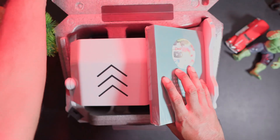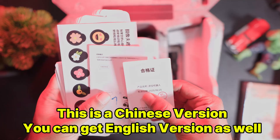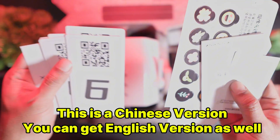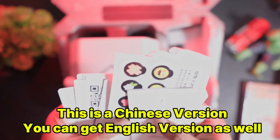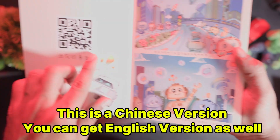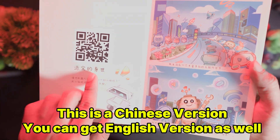First let's unbox it. While unboxing, the first thing you'll see is an envelope. Inside this envelope we can see some stickers and some cards with QR codes. Next to it we can see that they have provided a storybook for children — it's very nice.